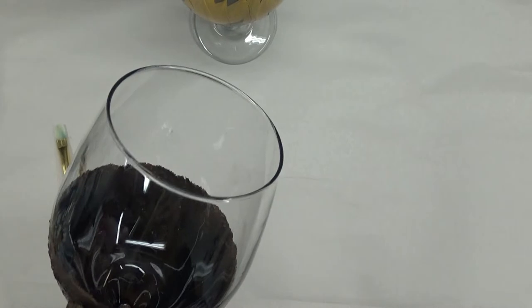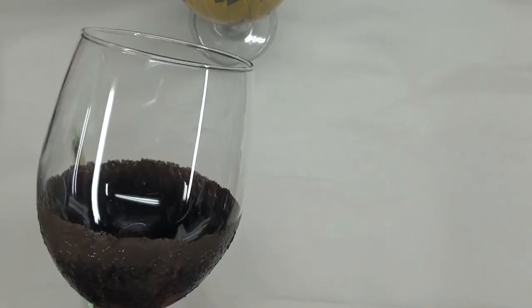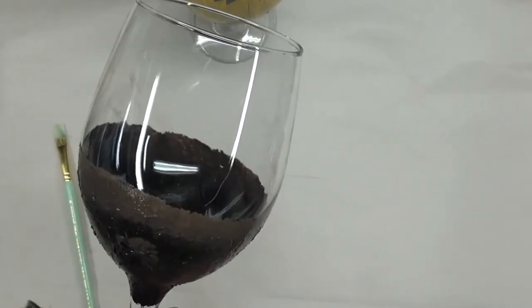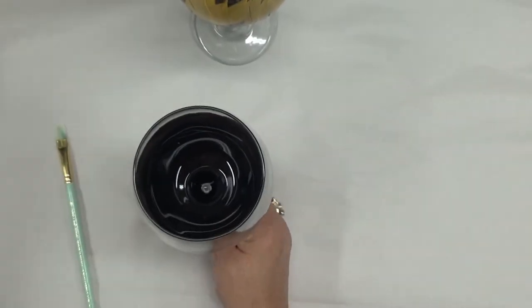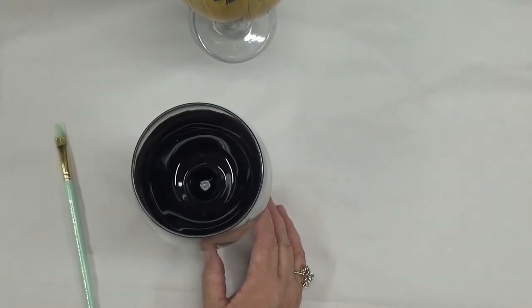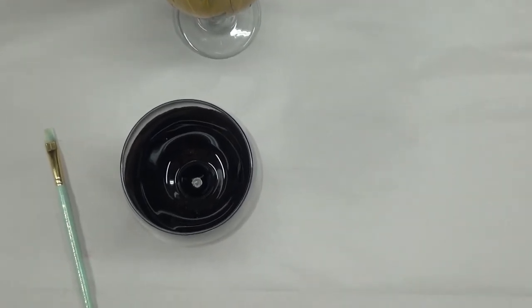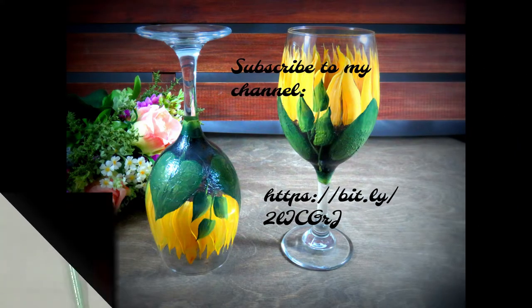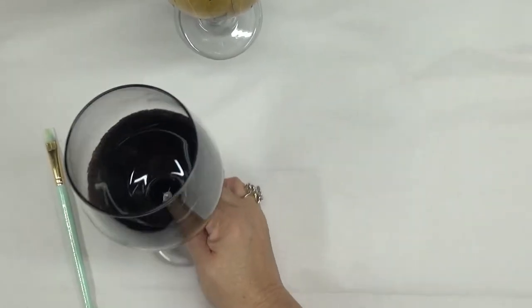I just keep turning my glass to dip around the top of the stem. The black is kind of hard to see with my eyesight. I'm going to go ahead and hit this with the hairdryer just to get it a little bit dry before moving on to the petals.